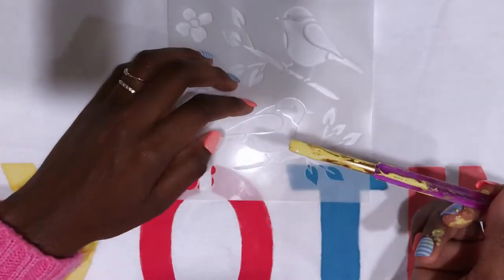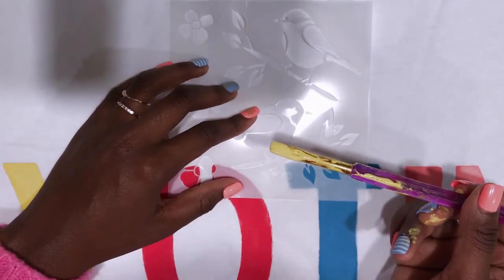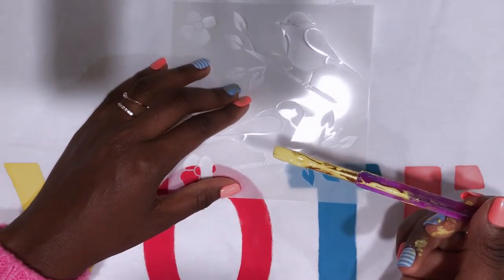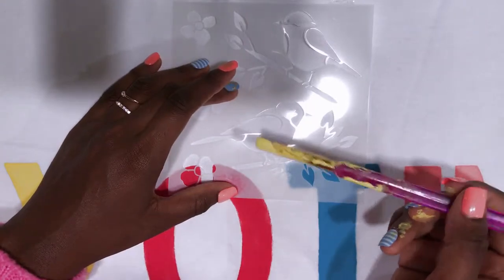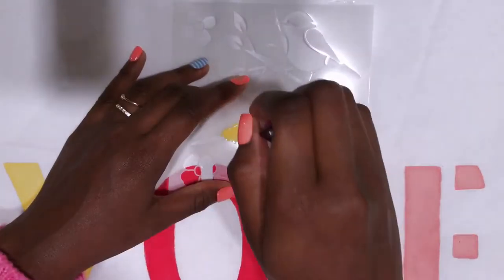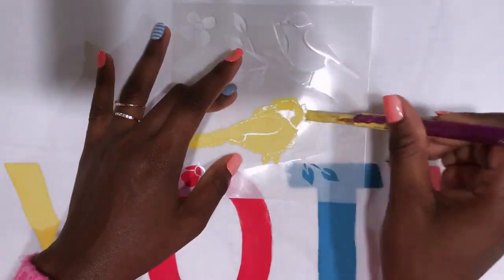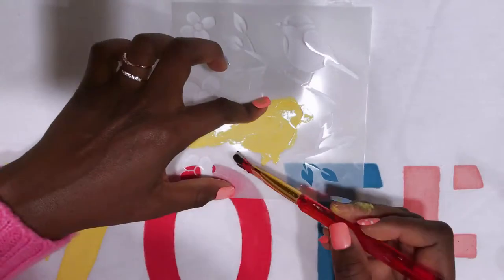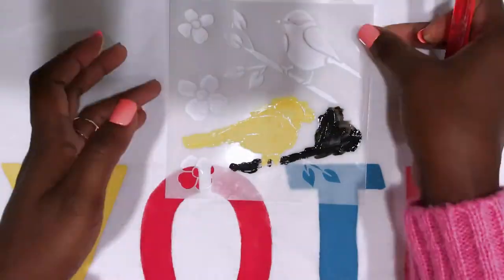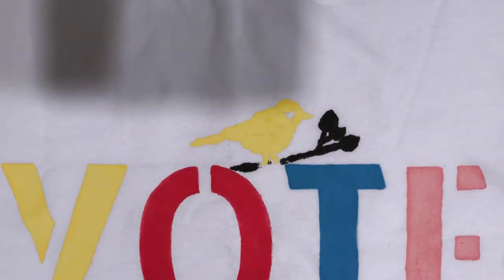The bird is going to be yellow. I'm just going to press down on it — you want it to be right there. And I'm just going to go ahead and dab. Just take that out. Okay, that's as good as I hoped.